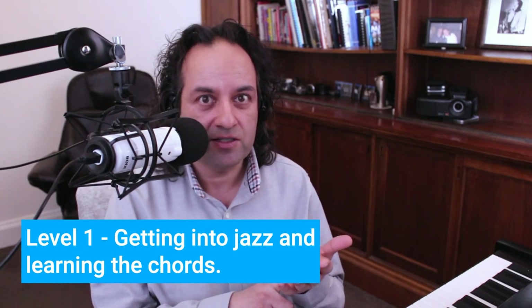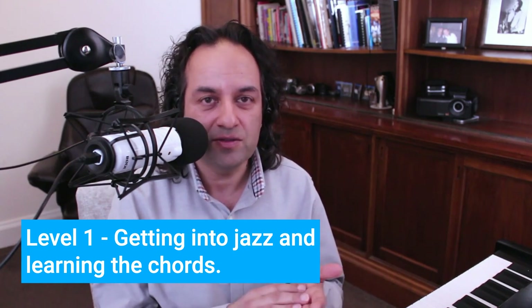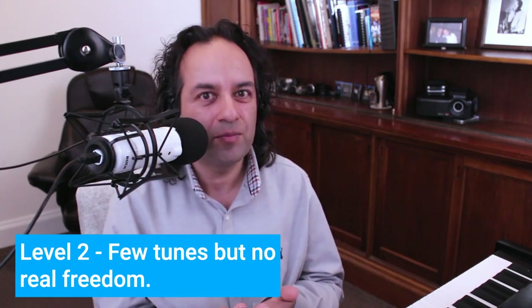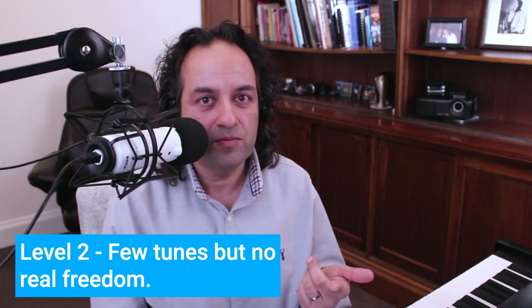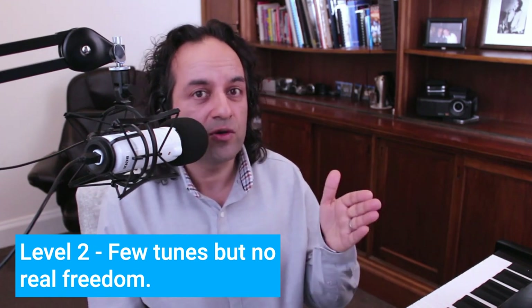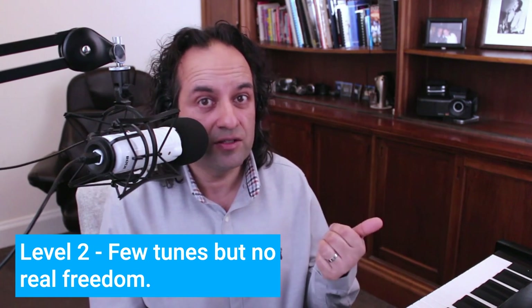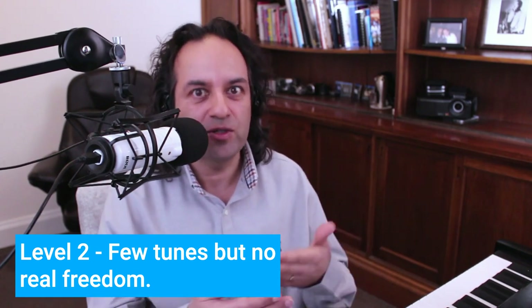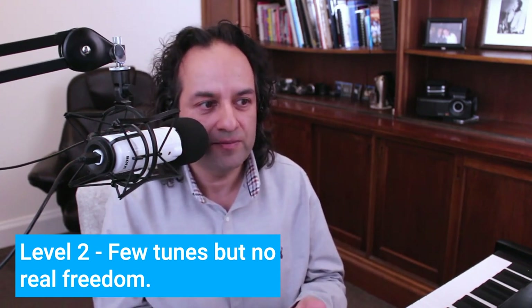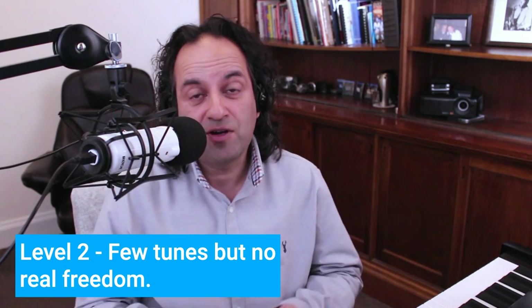I'm mainly speaking to level twos in this video. For me, a level one is somebody just learning the chords, just getting into jazz, trying to figure out the progressions and learn a couple of tunes. A level two has a few tunes down but no real freedom. The tunes are exactly the same every single time they play. They probably can't remember more than the last one or two tunes they played. If they have to go back five or ten tunes, they've got to relearn them — it's really read-or-remember skills, not language skills being spoken and created every time they play. And certainly isn't improvising. Not sure where to turn, totally confused about how to start improvising.